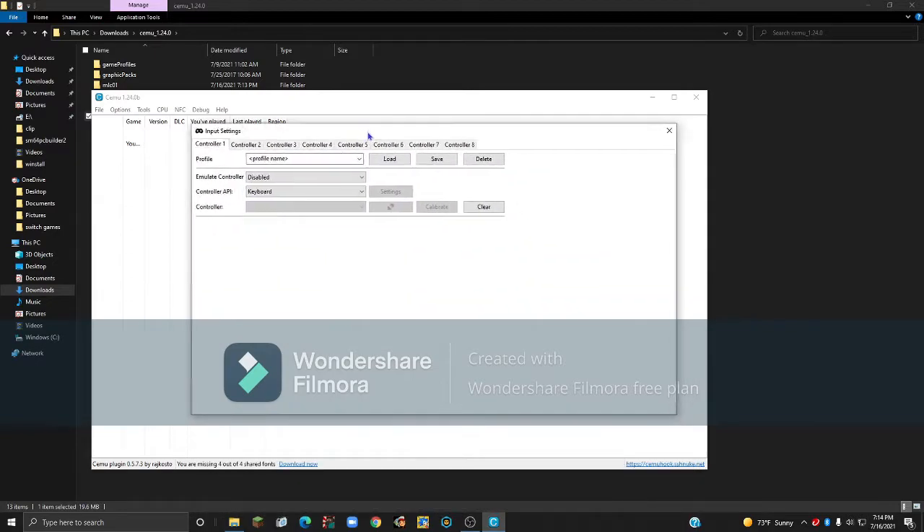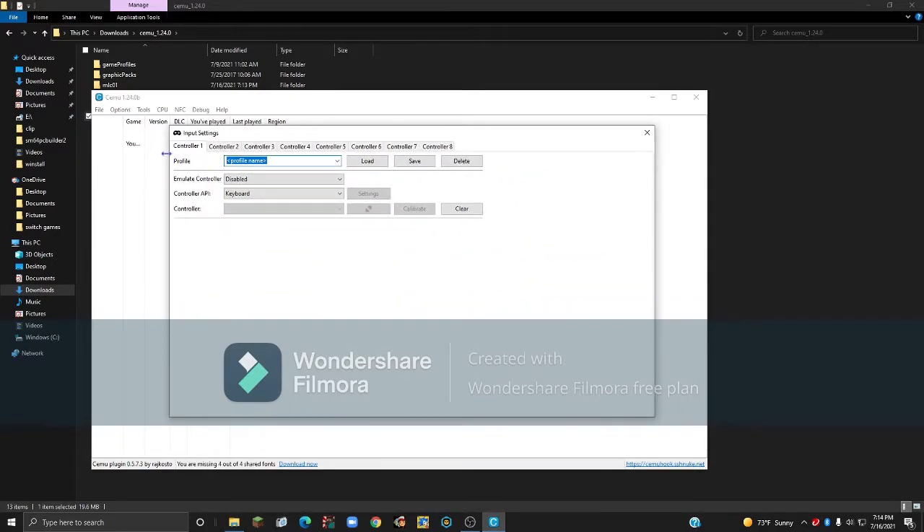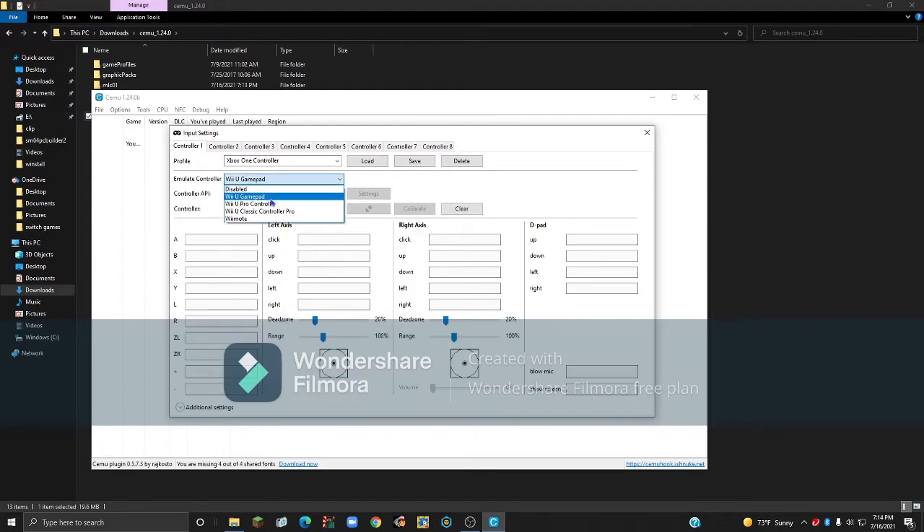Configuring input is also optional, but I'll go over it now. Type a name for your profile — I'd recommend using your controller name. I'm using an Xbox One controller, so I'll put that. For the emulated controller, I recommend using the Wii U Gamepad since you need it for most games, though you could also use the Pro Controller or Classic Controller Pro. For the controller API, if you just want to use keyboard leave it as is; for an Xbox controller use XInput; for a Wiimote select Remote; for a GameCube controller select GameCube. Then select your controller input and your controller should appear.